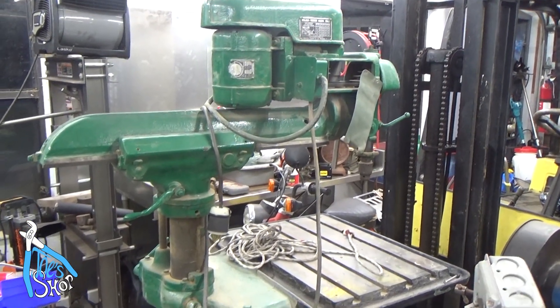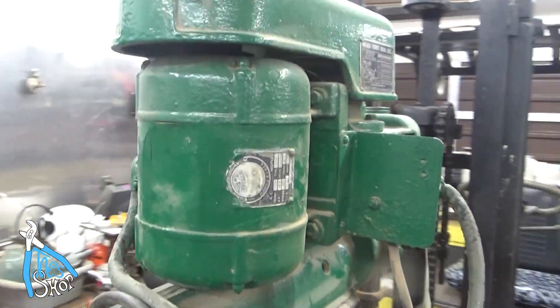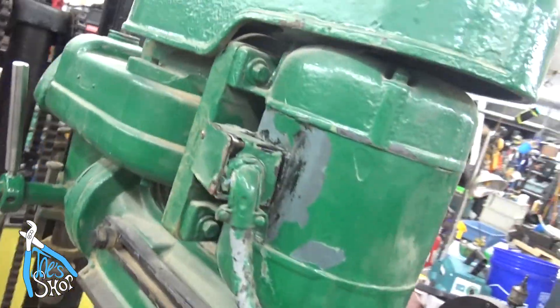Welcome back to the shop. This is my new purchase — it is a Walker-Turner radial drill. I haven't got a spot for it yet, and I'm just sort of looking at it now.